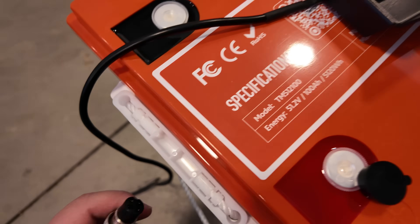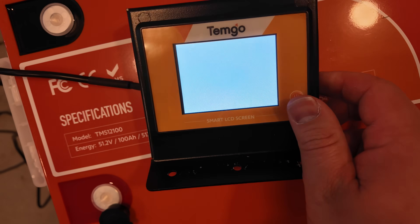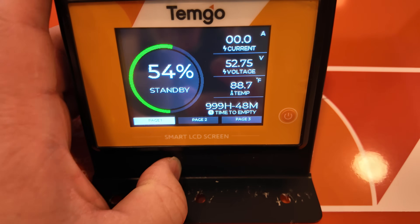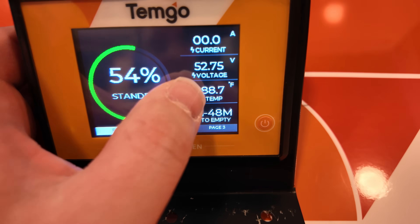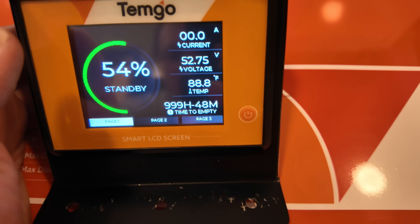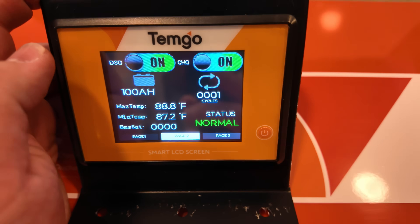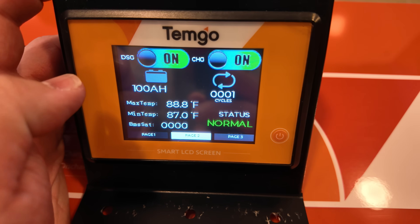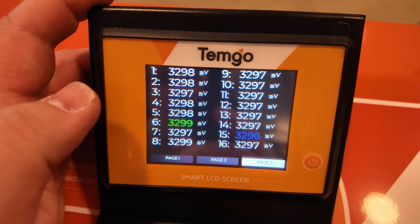Let's immediately try plugging this screen in. It only plugs in one way — really nice connection. And there it is: a really nice state-of-charge indicator showing amps, voltage, temperature, and estimated time to empty. Since there's no load on it, we've got a long time. It's a nice touch screen so we can toggle discharge and charge on and off, and we get a cycle counter, max and minimum temperatures, status showing normal, and page three shows the voltage of every individual cell.